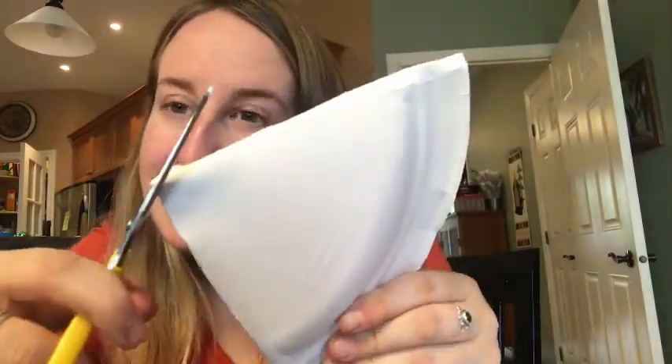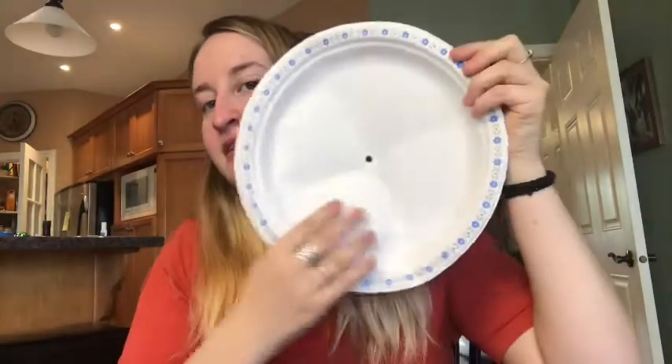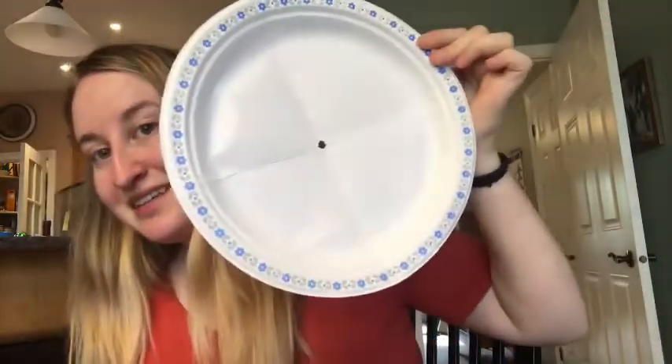Then fold from here again all the way down, making sure it lines up. All of the edges should be at the same point — not one side longer than another. Then crease it all down. Now we're going to cut a tiny edge of this, just a little bit. Watch when we open it up — there's a circle, and now we know where the middle of our plate is.